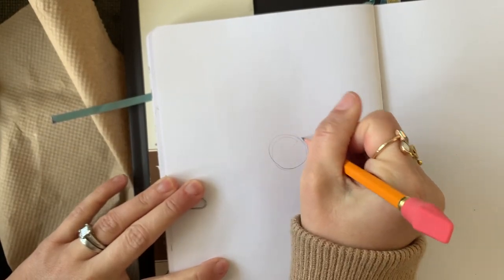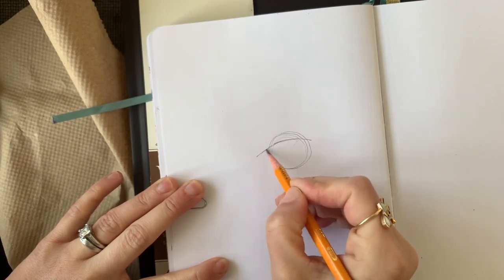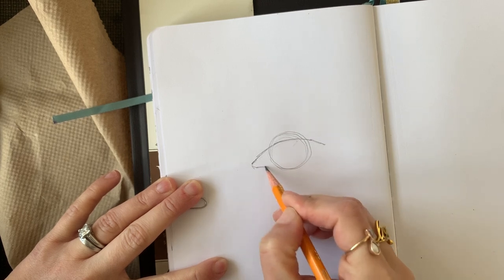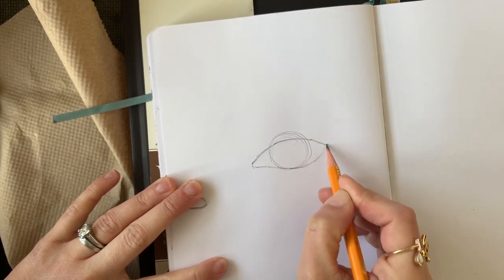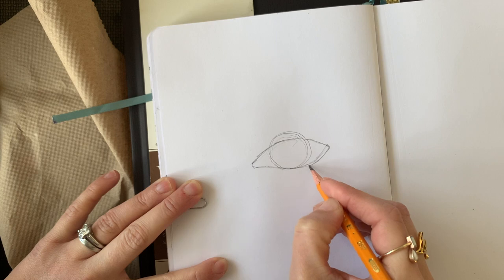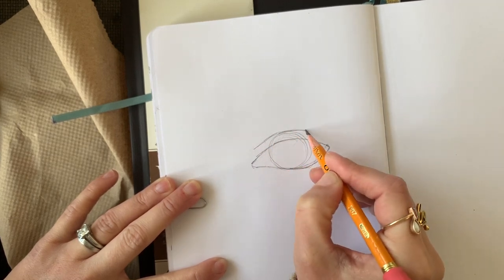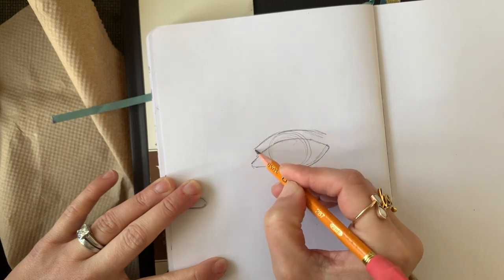To begin, let's start off with a circle and then draw a line to show where the upper lid is in our corner, then connect a line to the top for the bottom lid. And at the very top of our circle, we're going to draw a line to indicate where the crease is.